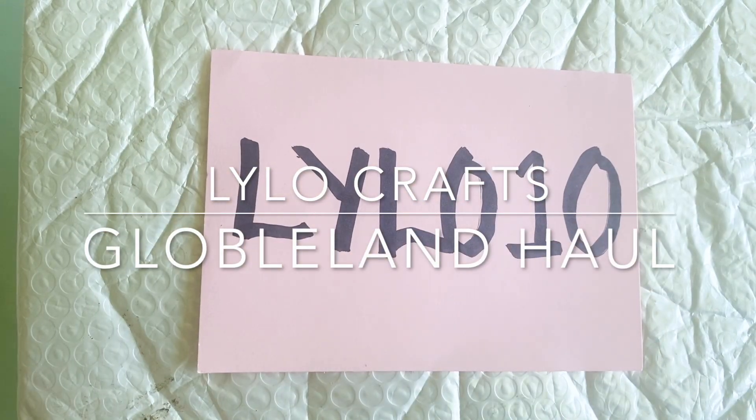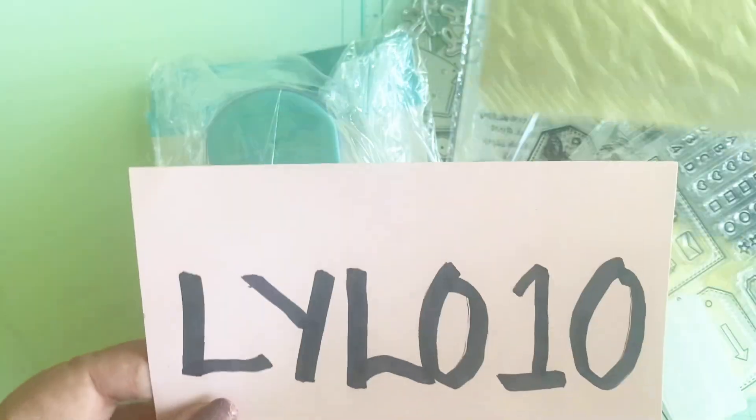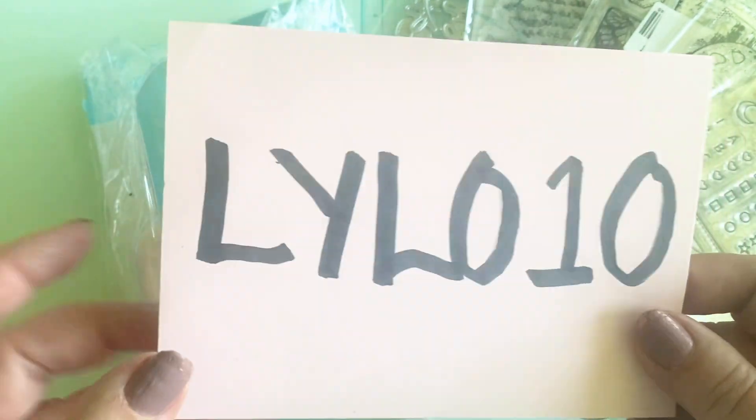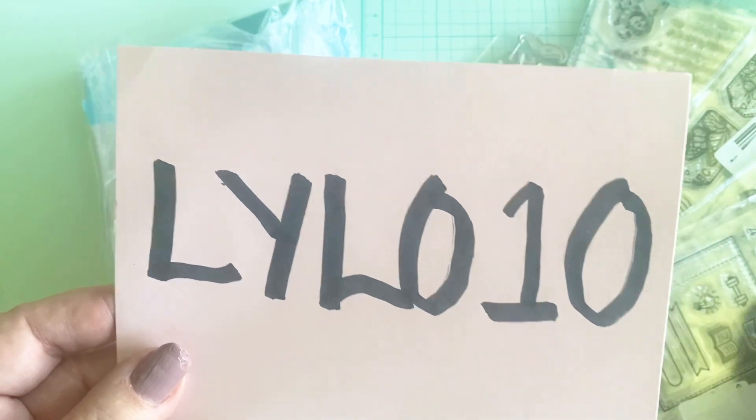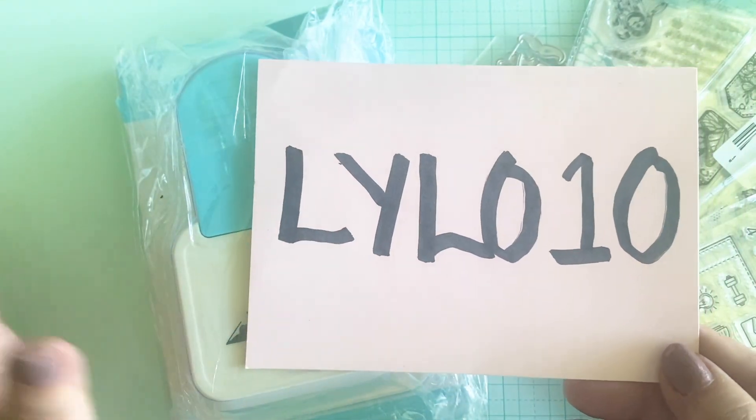Hello, it's Raina with Lilo Crafts and today I'm so excited. I have an awesome haul from Globaland — they contacted me to see if I wanted to try out some more of their products. I've used them before and they have been amazing. I think they are one of the best stamp sellers out there and for such reasonable prices.